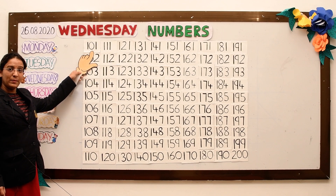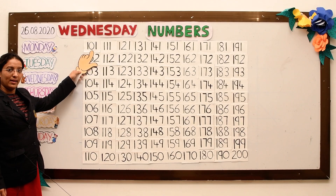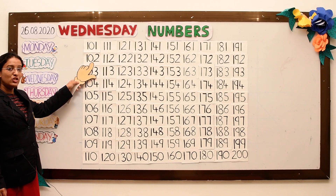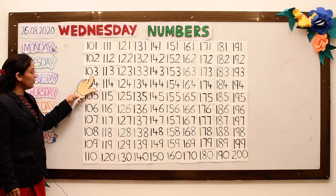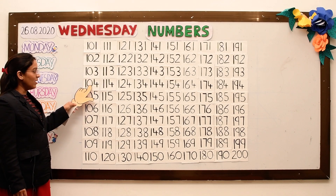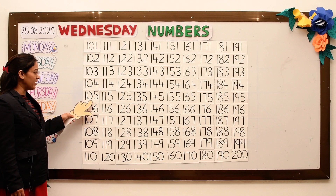All of you say with me. One hundred and one, one hundred and two, one hundred and three, one hundred and four, one hundred and five.